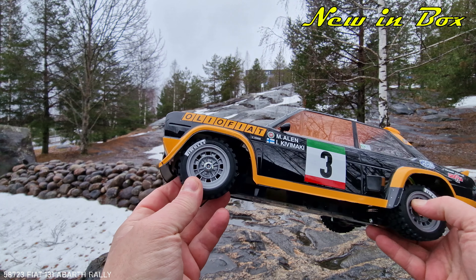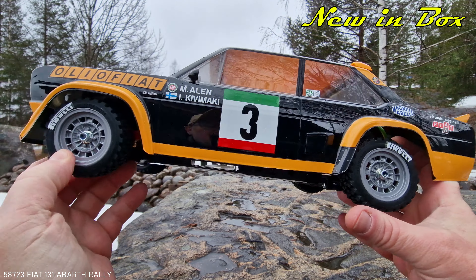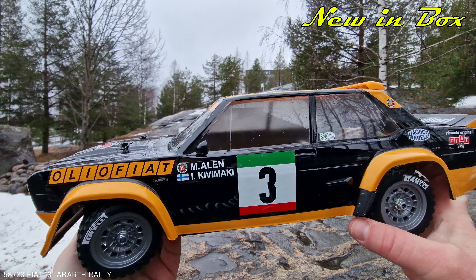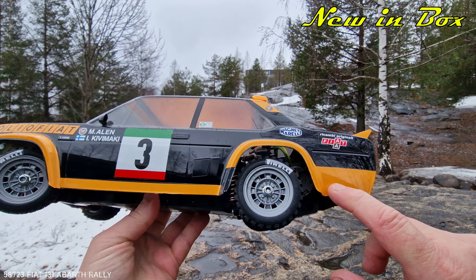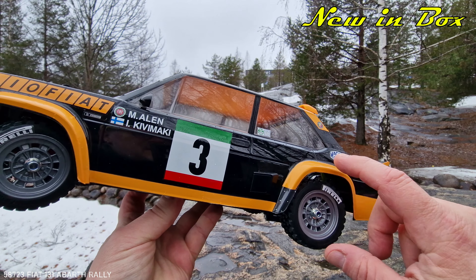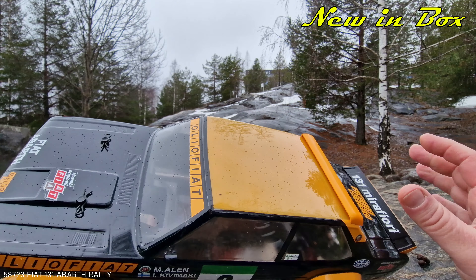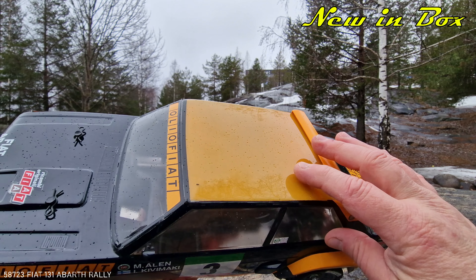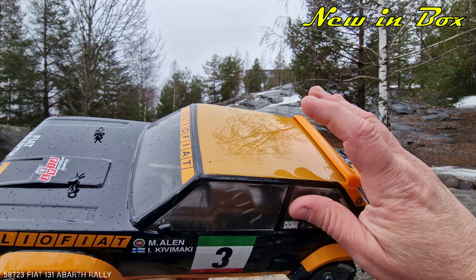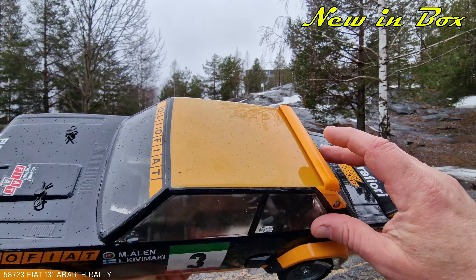Maybe not the grey wheels that Tamiya has put on every car — maybe I should paint them white or something. Just put on some Pirelli stickers, because an Italian car probably drove with Pirelli tires. I should maybe have painted this instead, because these are stickers. It probably would have looked nicer if I painted it. And as you can see, the roof is a little too dark, because I probably didn't paint enough layers with the camel yellow.